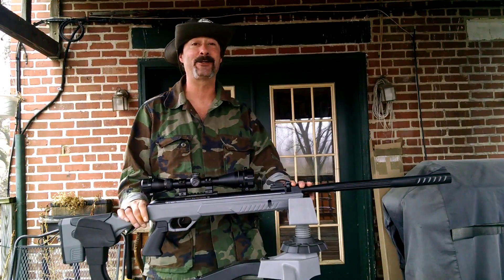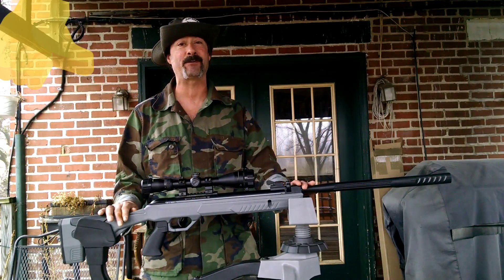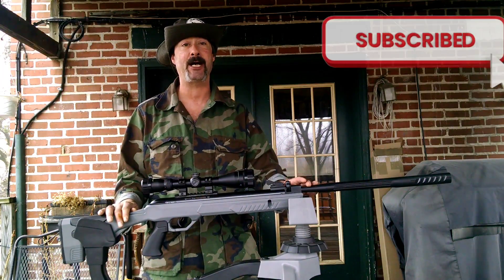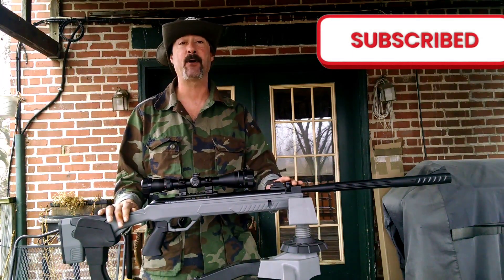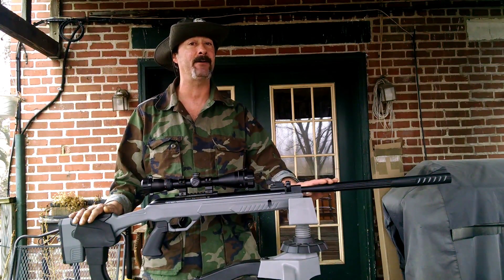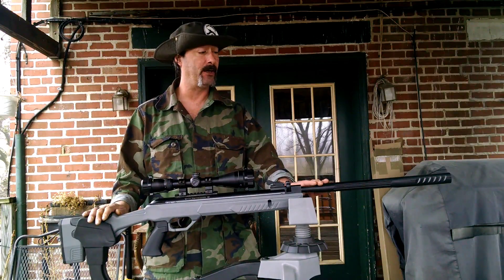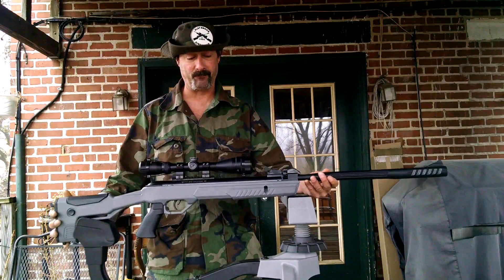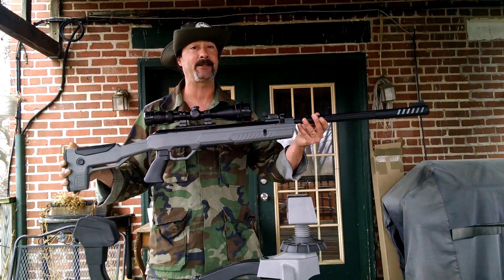Welcome to First Date Air Gun. I'm your host Lou and today we're checking out the Crosman Magfire Extreme in 177 caliber. It's a multi-shot, brake barrel that comes with a 12-shot magazine. It weighs in at about 9.4 pounds and is about 44 inches long. A little bit on the heavy side, a little bit long, but it does have a really beautiful tactical look.